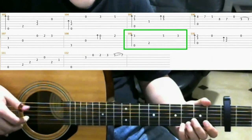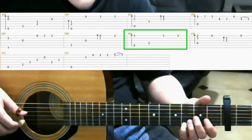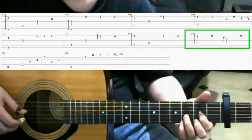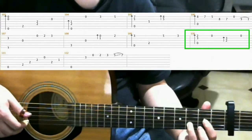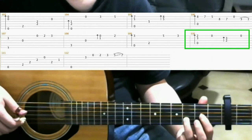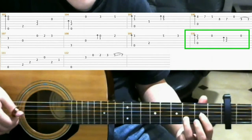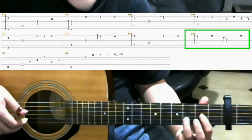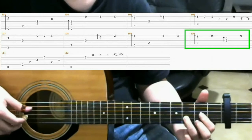Next is something we've done before. Now put on the D major shape and do a finger roll. Open 1st string. Finger roll on the 3rd and 2nd strings. And then open 1st string again. So that's...